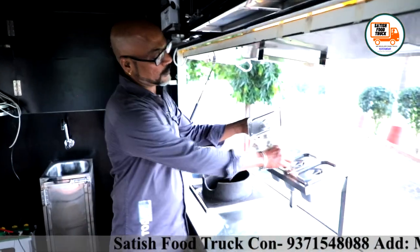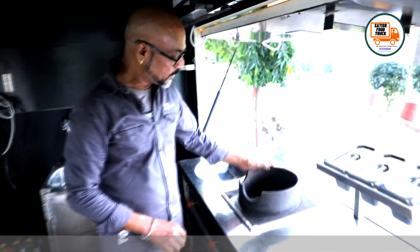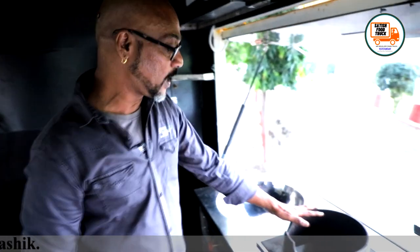This is the serving area and this is the container. And here is a Chinese bhatti — you can use it for different things.